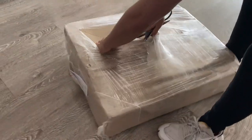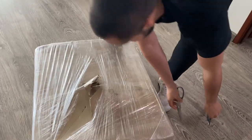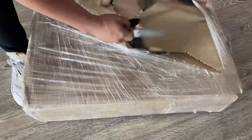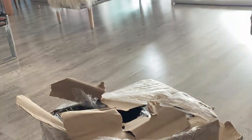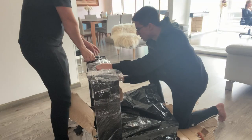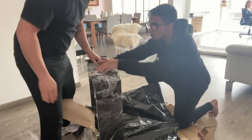Next morning the legs arrived pretty fast, so we started unpacking. It was pretty hard for some reason — I broke the scissors, I don't even know how. It took us about five to ten minutes with my little brother to unpack it. We finally managed to get them out and moved it into my room.